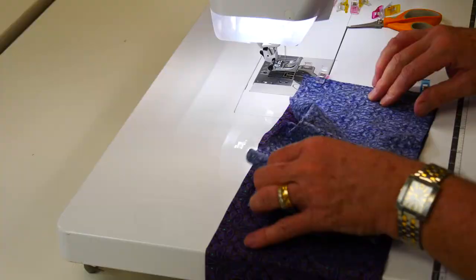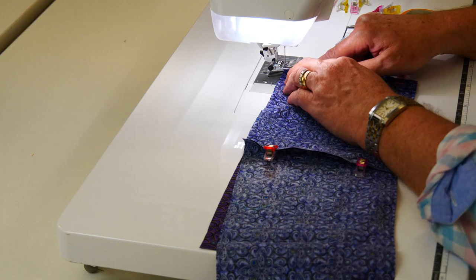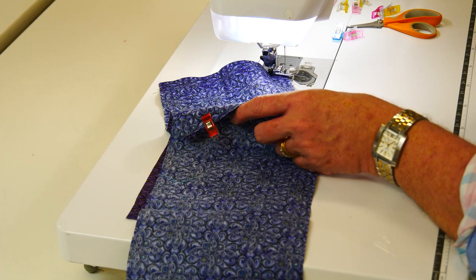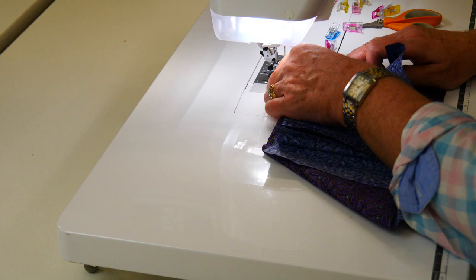That's joined — let's go to the machine. We sew with a generous half-inch seam — I say generous so the lining feels slightly smaller than the outside shell of the bag and sits down into it easily without looking too big. So if I used a half-inch seam for the outside shell, I may use a 5/8 seam for the inside shell. I adjust depending on how thick the lining is — I try to choose something a little bit finer but not thin.